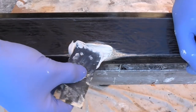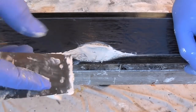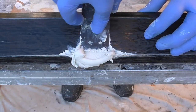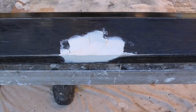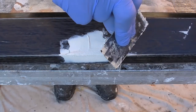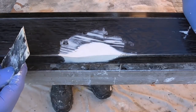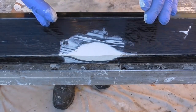You want to press it in first — make sure you work it in. Get some filler in. Slight downward motion there, then again working it in. I'll just need to leave that and let it go hard.